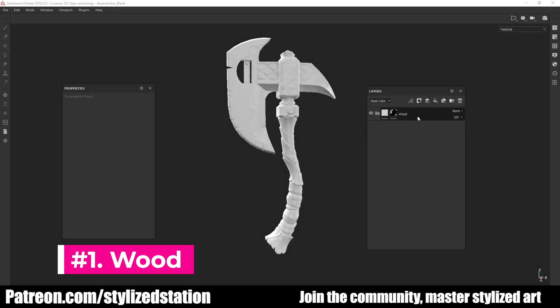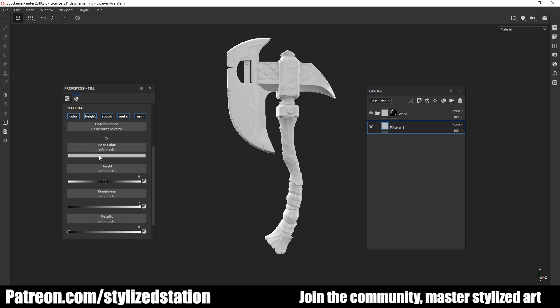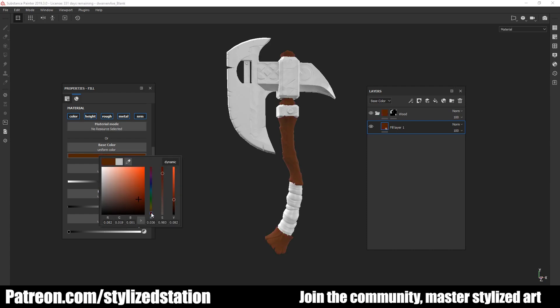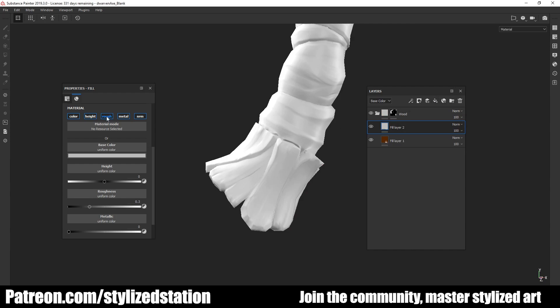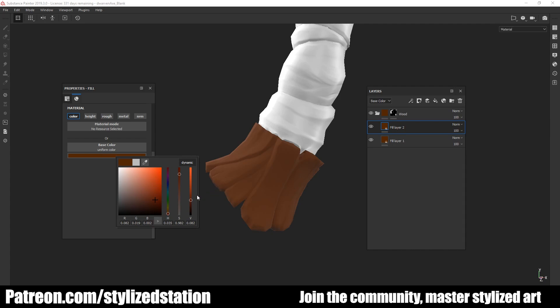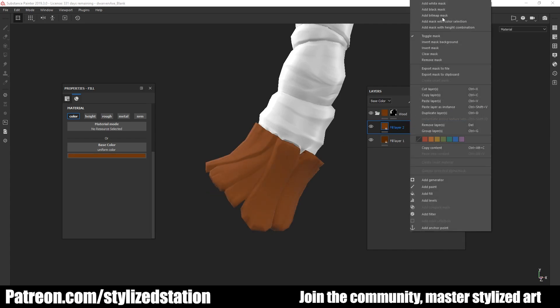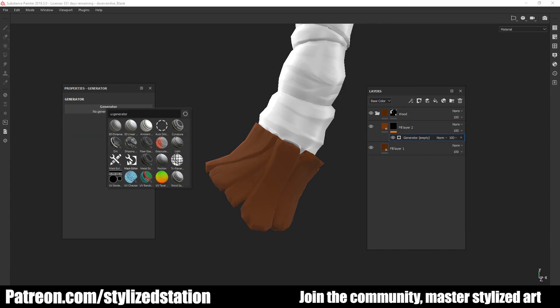To start off, we're going to tackle the wood. Like with any other material, we're going to start with a nice dark brown base material. Once I'm happy with my base, I create a new fill layer, turn off all the channels, and select a slightly lighter color. It's time to start adding curvature, and we're going to do this using a black mask with a curvature mask on top, using the curvature generator.